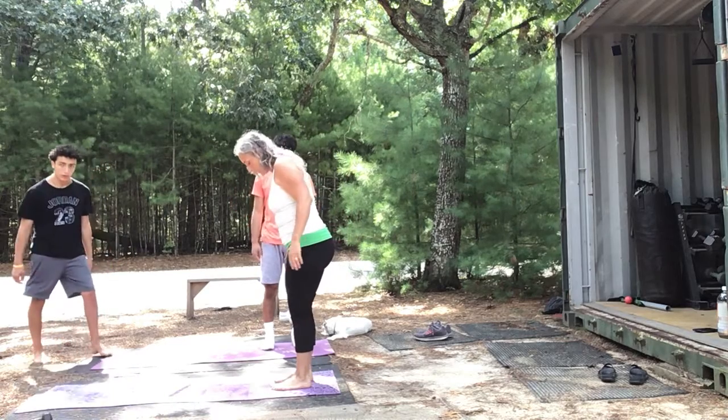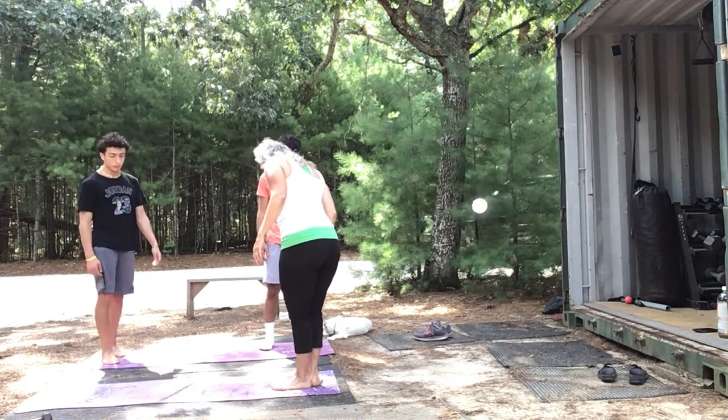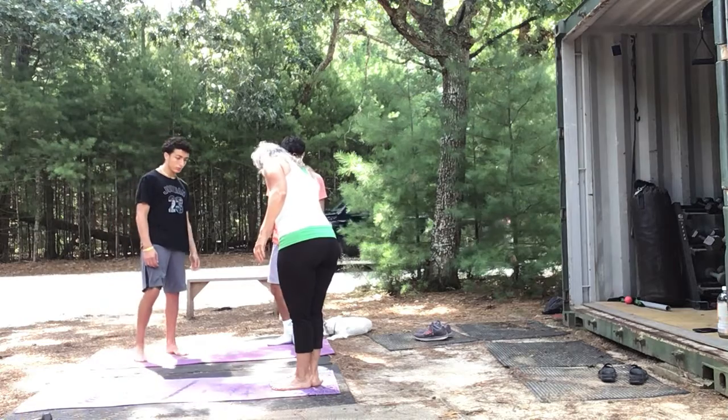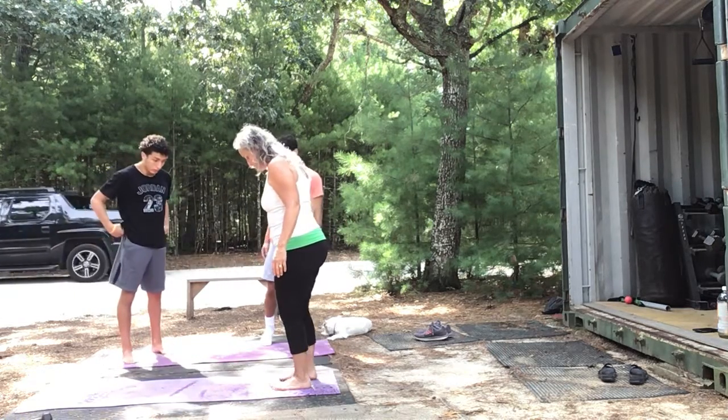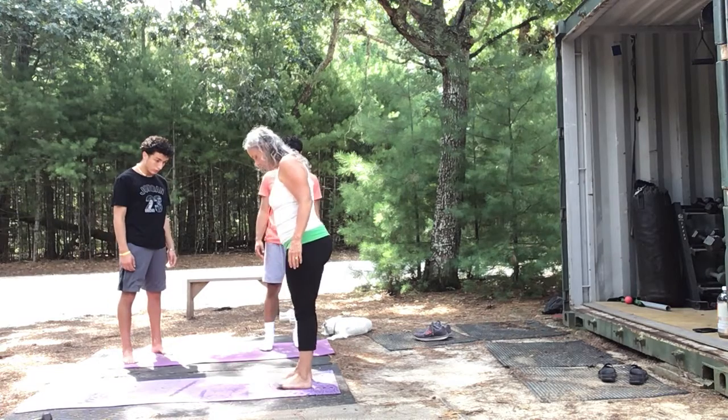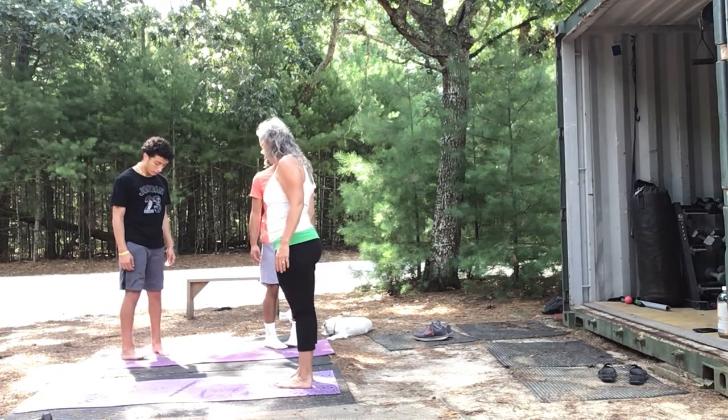You start hip-width apart. Then you take your right foot on your left and you bring your heels like this. And then you rotate it like this. And then push your foot forward and then bring it together and you have a perfect high stock release triangle.